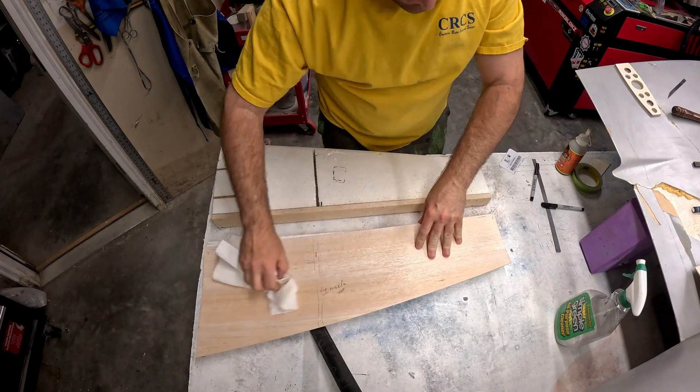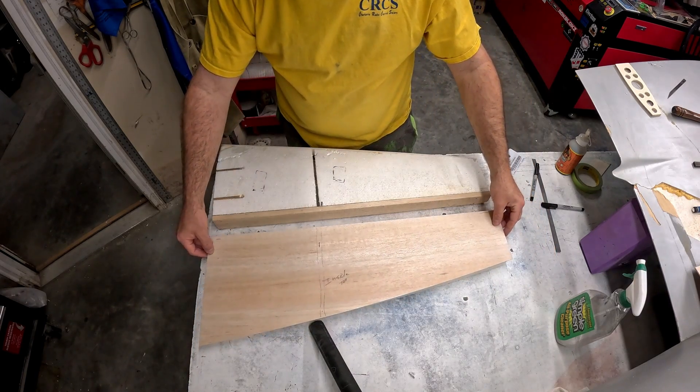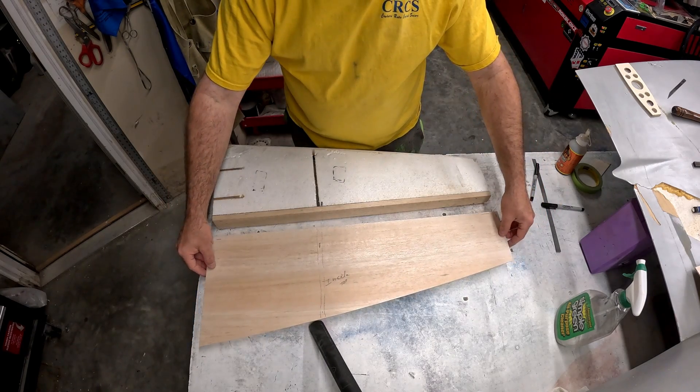Then wipe it down with a paper towel just to help spread that water around so we don't have any significantly damp spots. One thing I did do here before starting the video is I set the skin over the foam core shuck.